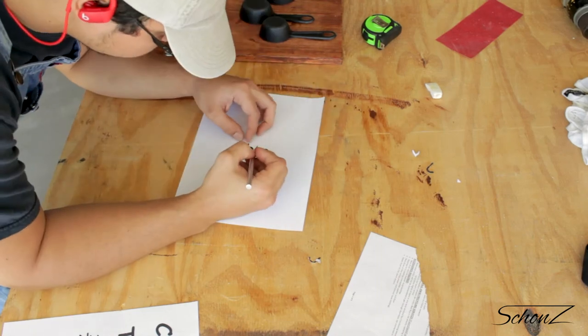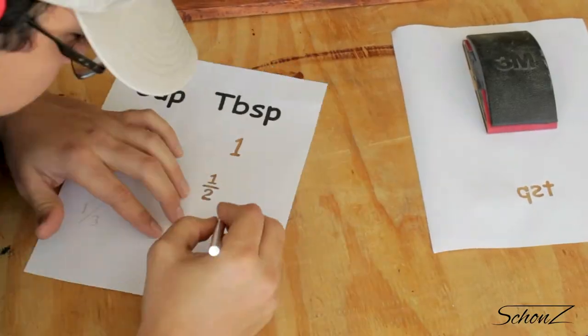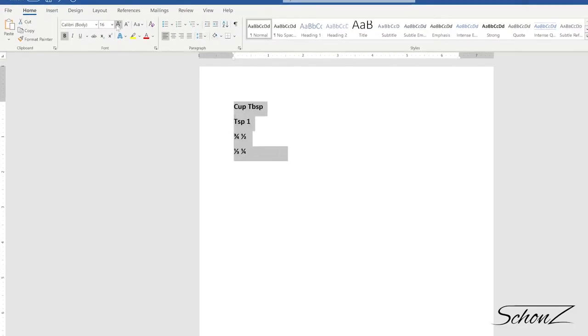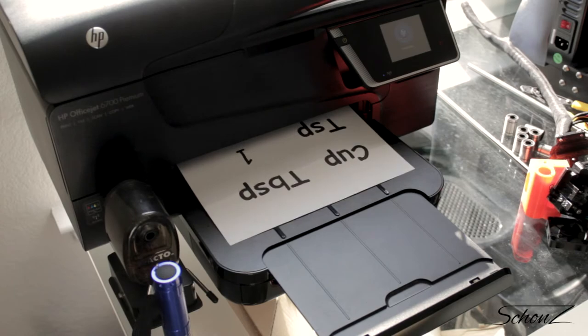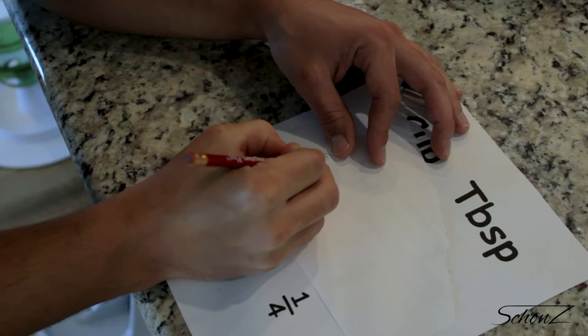My handwriting is terrible, so I'm going to spray paint the actual measurements of the cups onto the board. But I'll need some templates, so off to my computer I go. I'm going for the least number of edges to cut, so this should get me every combination of unit and measurement that I need.